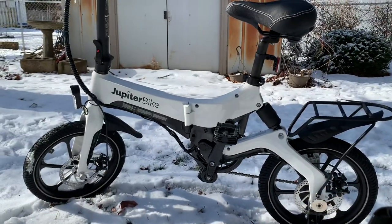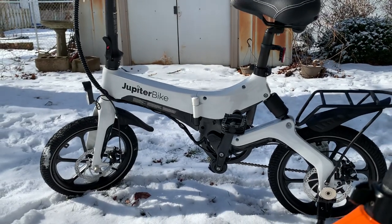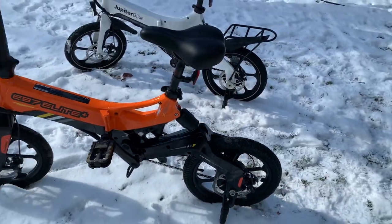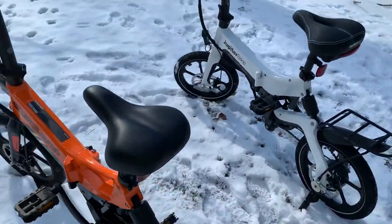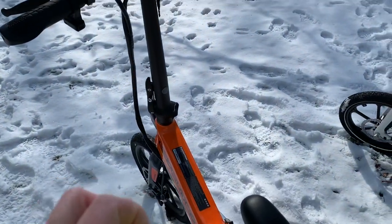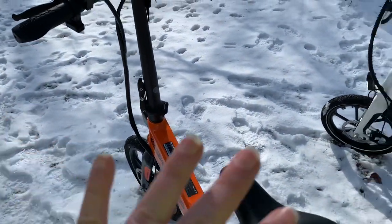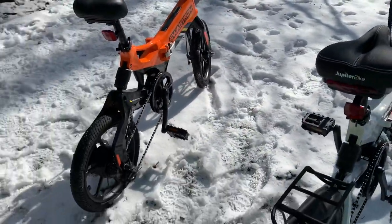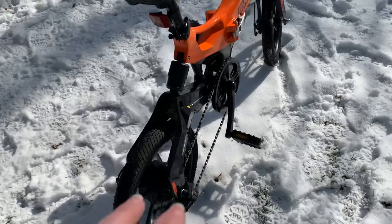The Jupiter doesn't have that handle, but there are things I like about it too. Right off the bat, both of these have 350-watt motors and 36-volt batteries. I believe the battery in the Swagtron has a slightly higher amp-hour rating, but it's really not a big difference between them as far as that goes.